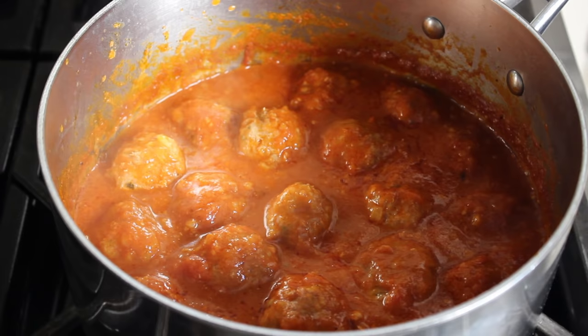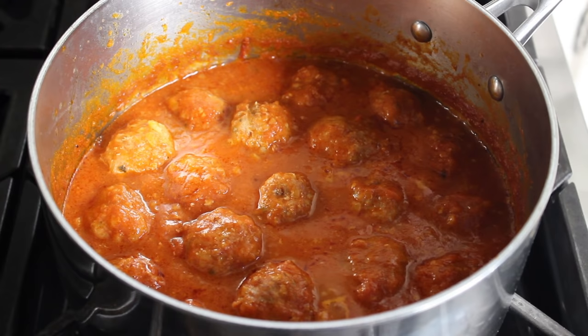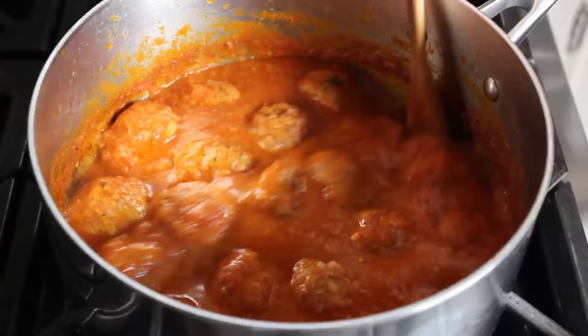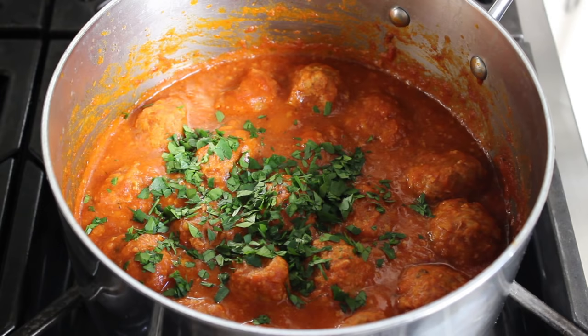I let mine cook for another 15 to 20 minutes, at which point I gave them another test with a knife and determined them to be perfectly tender, which meant I could move to final production. If the sauce is too thick you can always add liquid, but on the other hand if you want your sauce a little thicker, once your meatballs are tender just crank the heat up a little and let it simmer on medium to medium high for a few minutes until the sauce is the texture you want. I reduced mine for about two minutes until it looked perfect, then turned off the heat and stirred in a little bit of freshly chopped Italian parsley to finish this thing off. You should also taste the sauce for seasoning.